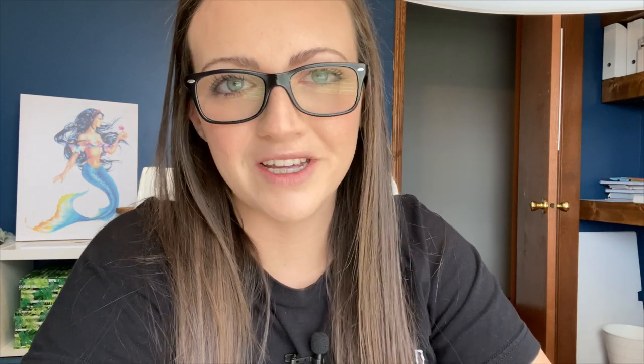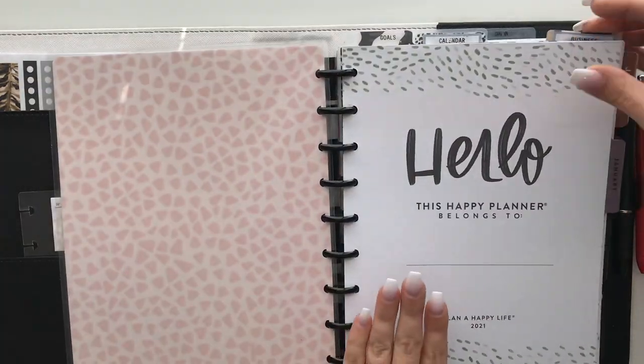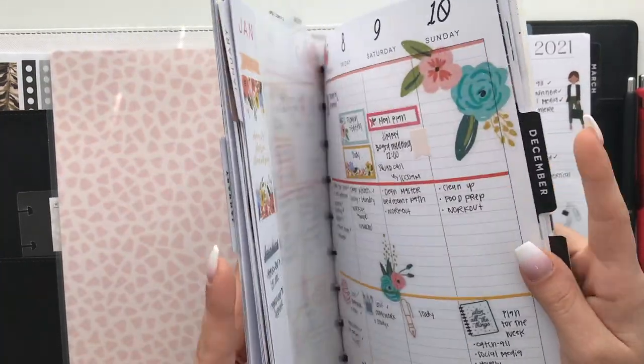Let's talk about how to plan inside of a vertical Happy Planner. If you're new here, I hope you'll consider subscribing — this channel is where we talk about planning and creating a life that you love. I'm going to show you my planner and walk you through the steps of planning inside of a vertical Happy Planner.